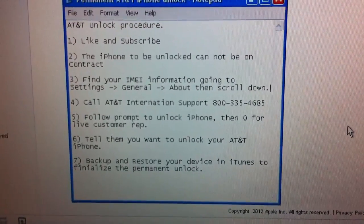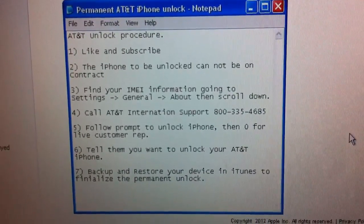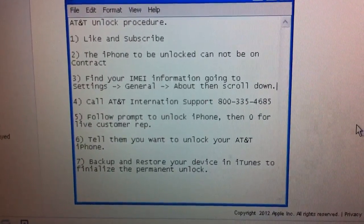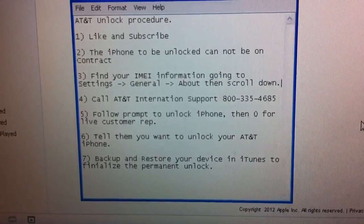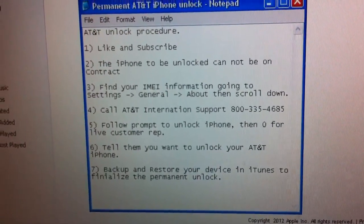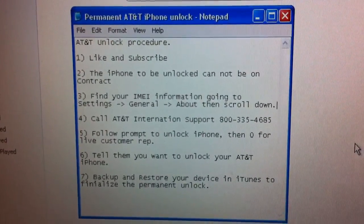Then you will call the AT&T international support phone number, which is available 24/7. Call them up, follow the prompt for unlocking your iPhone, then choose zero for a customer rep and wait until you have a live representative. Tell them that you want to unlock your AT&T iPhone. They will ask you for the IMEI number you grabbed earlier and may ask for personal information like the last four digits of your social security number.